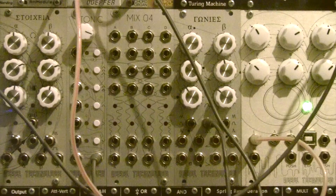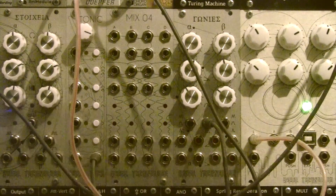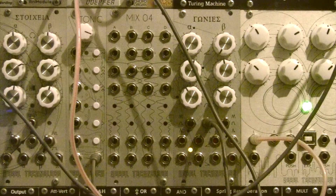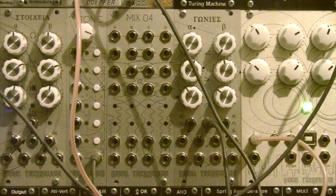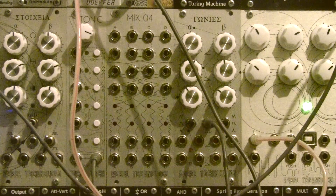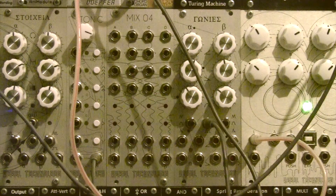To assign each input to a particular output, you simply need to patch a positive voltage into the particular point in the matrix. It can be anything from an offset to an envelope to an LFO — as long as the voltage stays positive, it opens up the VCA.